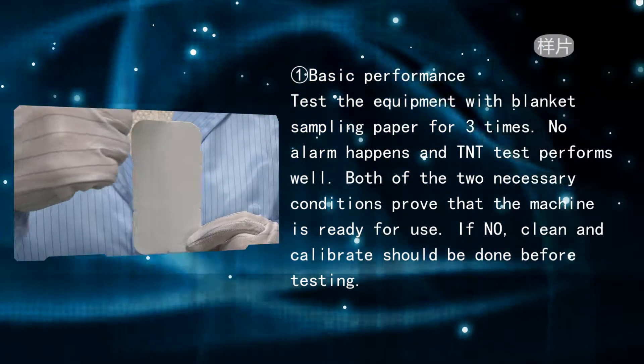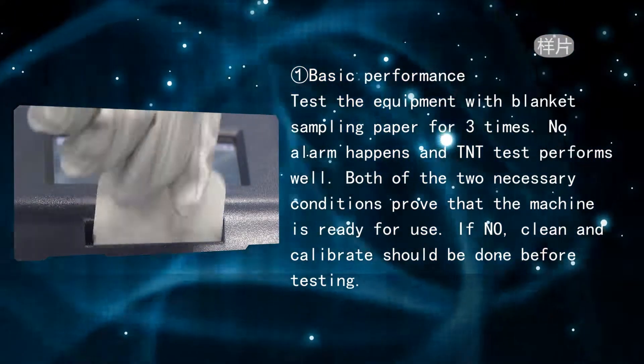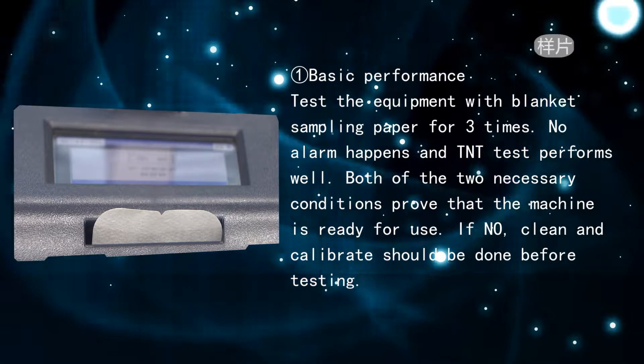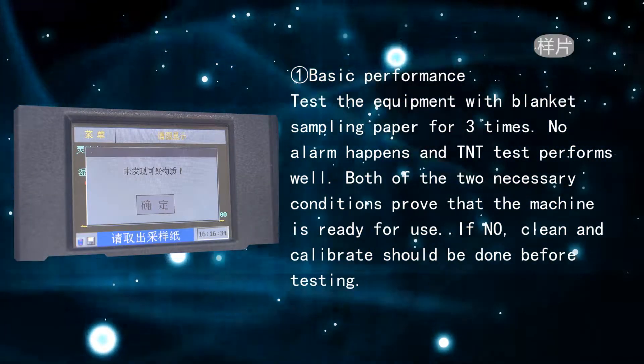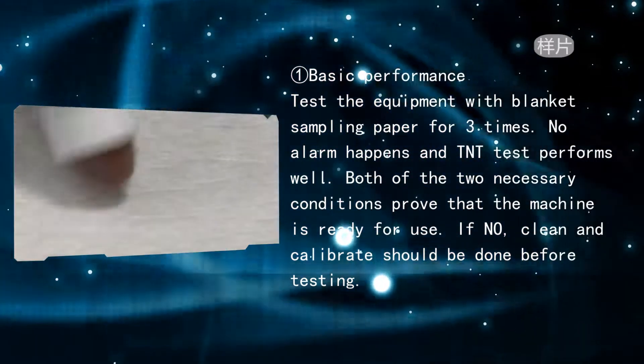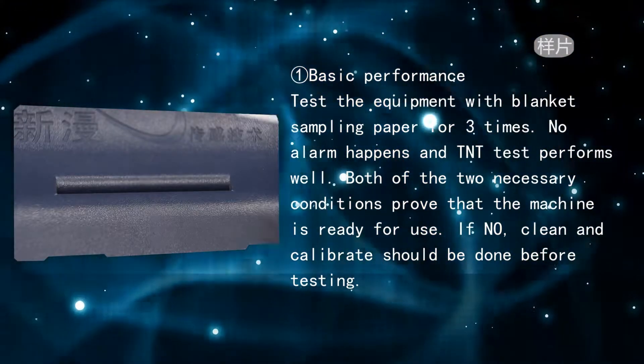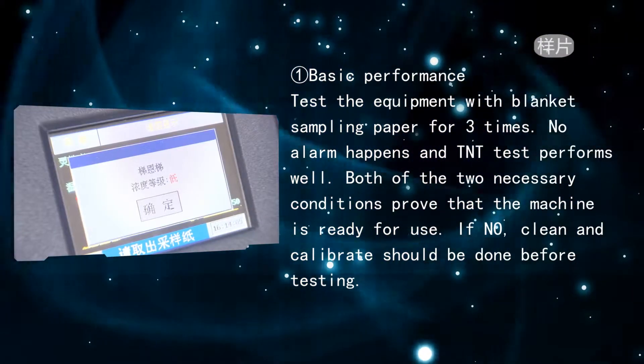Basic performance check: test the equipment with blank sampling paper three times. No alarm should happen, and TNT test should perform well. Both conditions must be met to confirm the machine is ready for use. If not, clean and calibrate before testing.